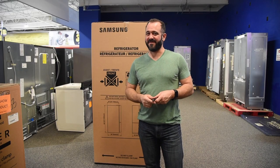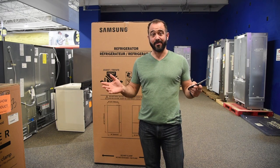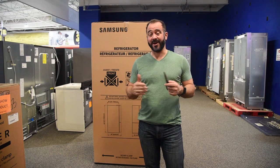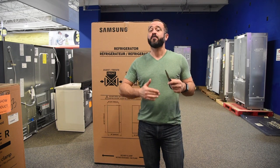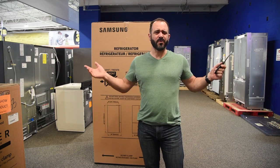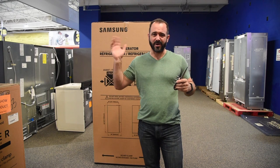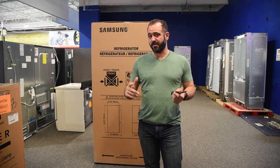Hi everyone, this is Chef Mark with Appliance Factory Fine Lines, and I'm here at the flagship Appliance Factory Mattress Kingdom store, and I'm going to be unboxing a refrigerator. I've never done this before. I've had appliances delivered to my house, and when they're professionally delivered, I don't have to worry about the box — that's what the professionals do. They take care of it, they unpackage it, they bring it in, and the appliances are perfectly delivered. So this is kind of a new experience for me.